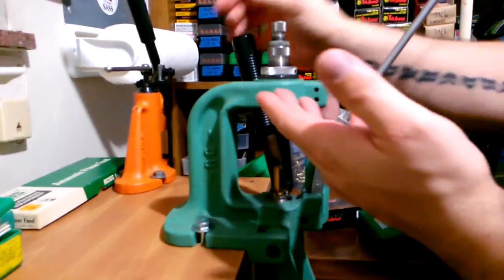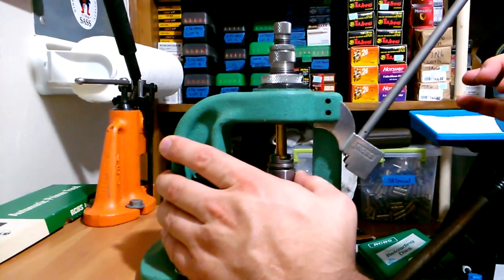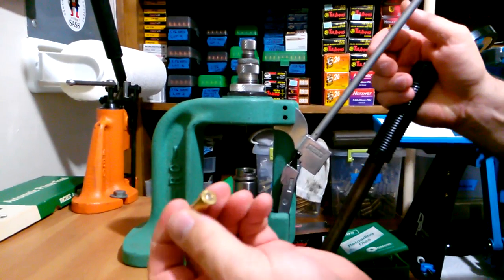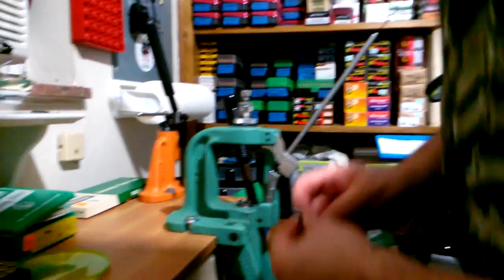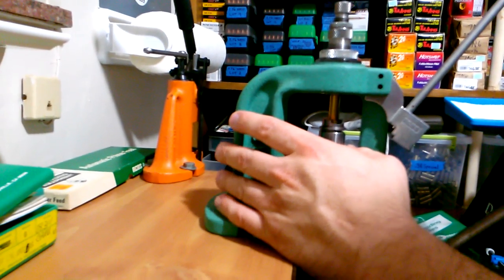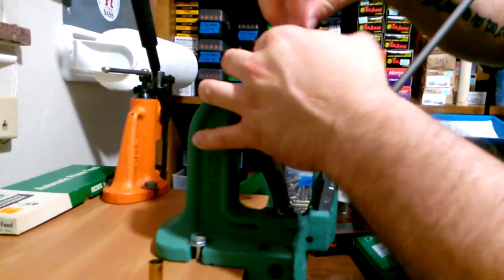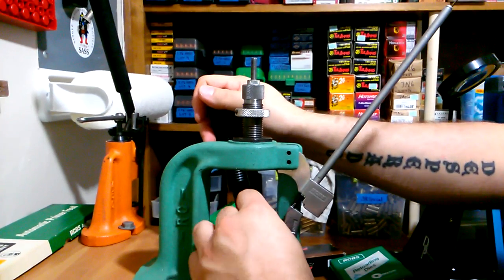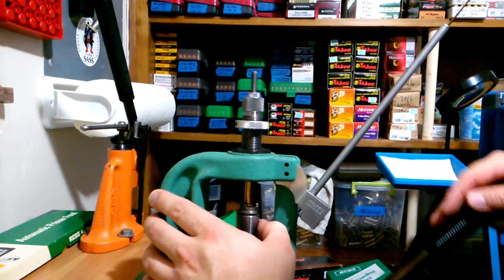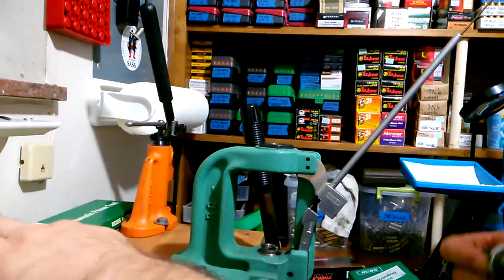In my case, this is a decapping and mouth-flaring die combined, so I pop the old primer out and then prime the case. The problem with older dies like mine is that the decapping pin is in the same die — so when I lift the case off the priming arm, I'm very close to that decapping pin and risk popping the new primer back out. With newer dies that are mouth-flaring only, you don't have to worry about that.